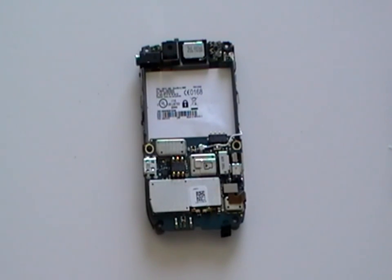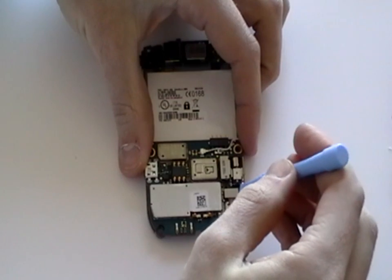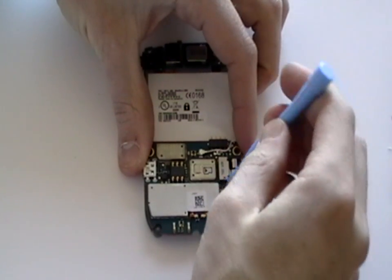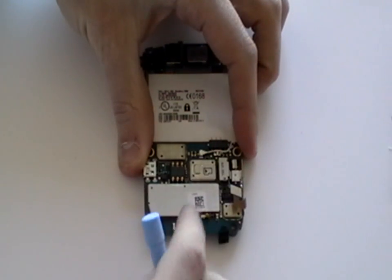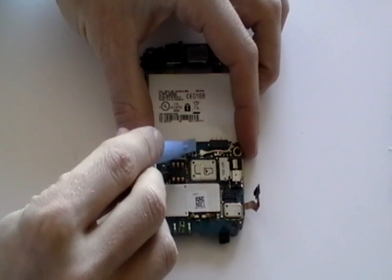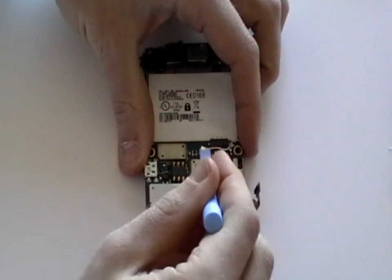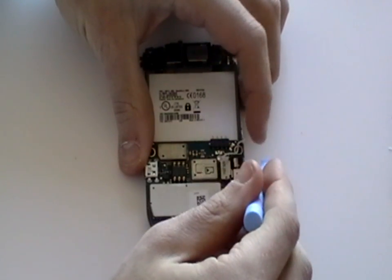Next we need to release the pop connector ribbon from the motherboard. Using the safe pry tool, just gently lift this up and then move the pop cable to the side. Then, still using the safe pry tool, pop up the antenna cable and then move this to the side also.